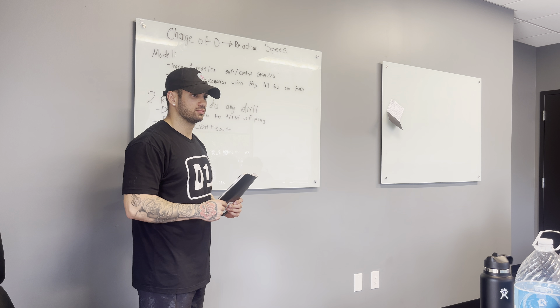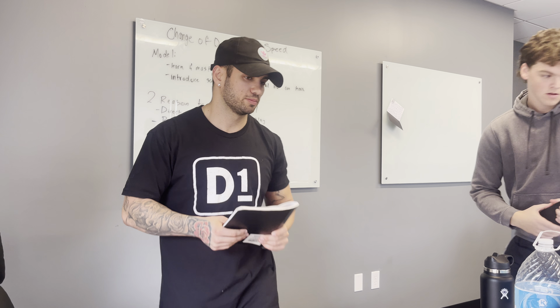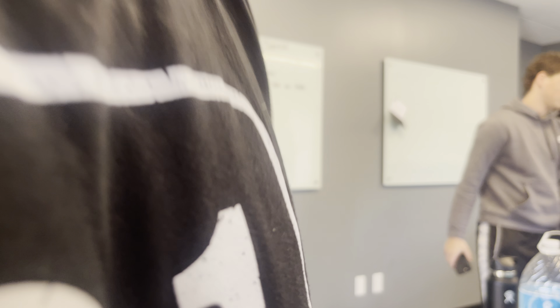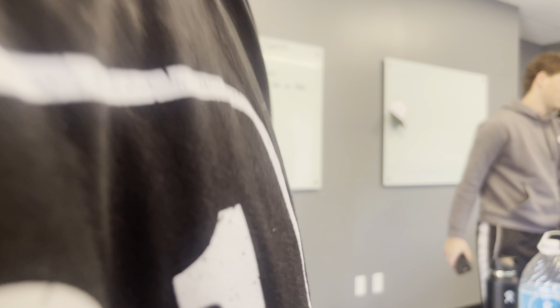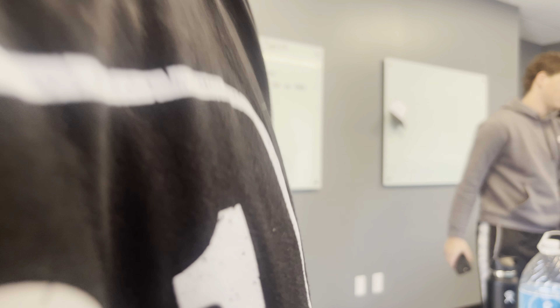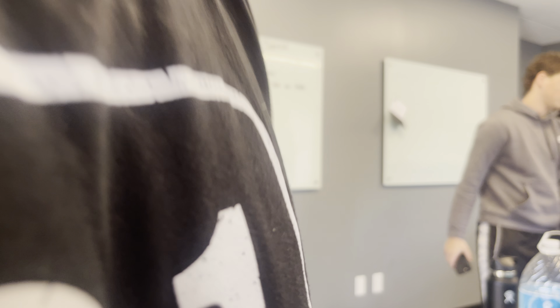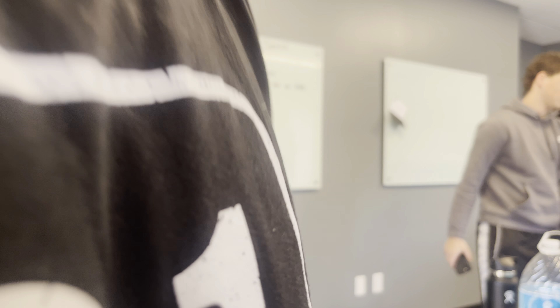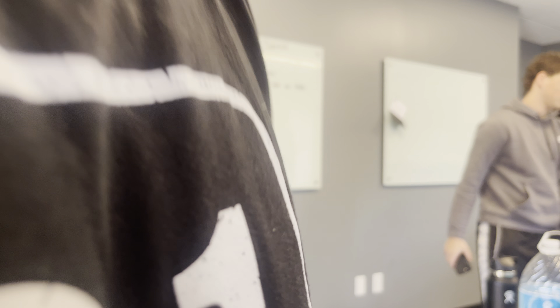Before you guys leave today, make sure you reach out to your mentor coach and set up some type of initial meeting — whether it's a phone call, Zoom meeting, or a quick 15-minute chat — on something you feel you need help with or can learn at a greater rate. We'll start doing weekly meetings with them, but get in contact with your mentor coach today. Trenton, your question — yes, we're going to come back in here and do the interview. Great work today, let's head out there.